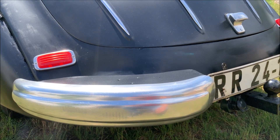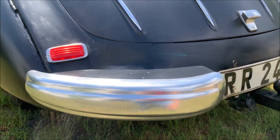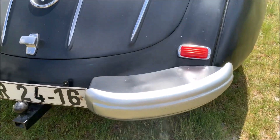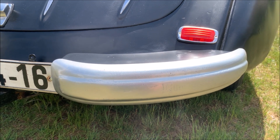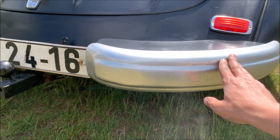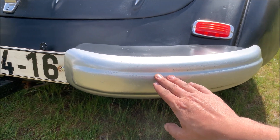After I painted it, the problem was that if you touched it you'd get silver fingers. On the other side I tried using some clear coat over it, but the problem is when I put the clear coat on, it just turned silver — so there's no chrome effect anymore. I will redo this side again.